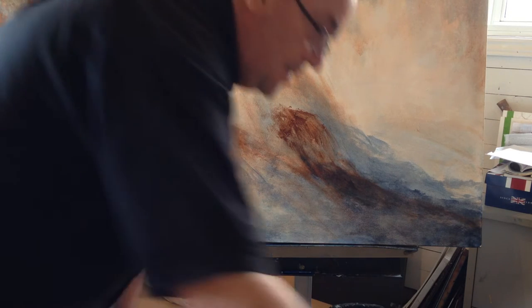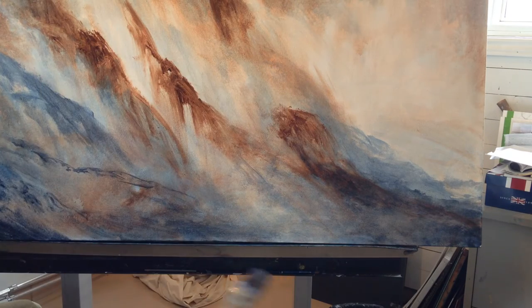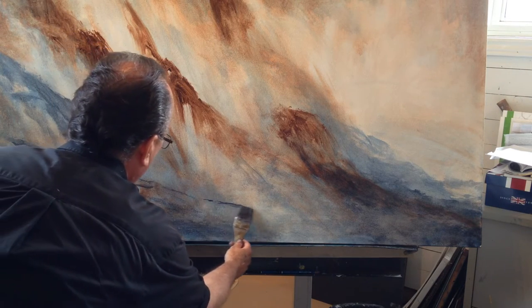I'm going to rough in this next little video clip and rough in some shapes of waves along the foreground.